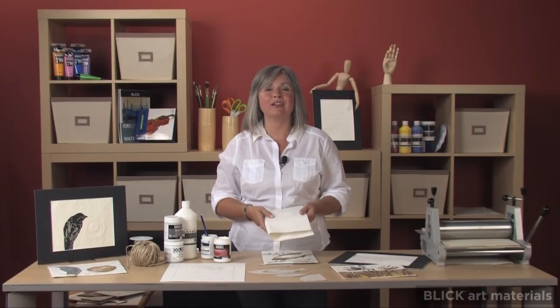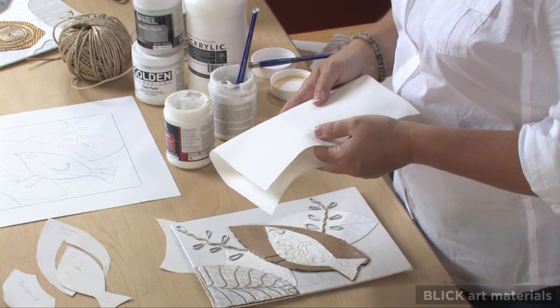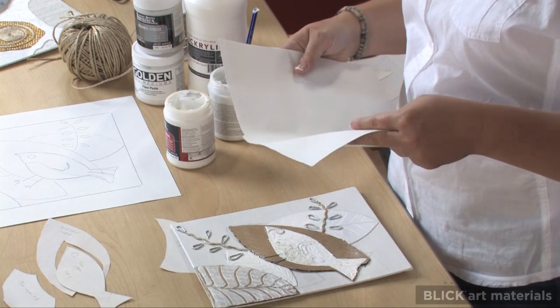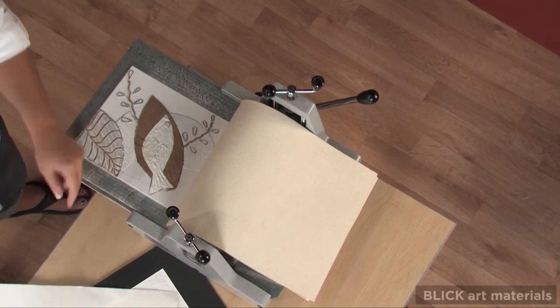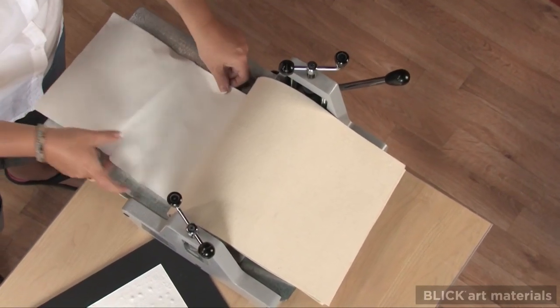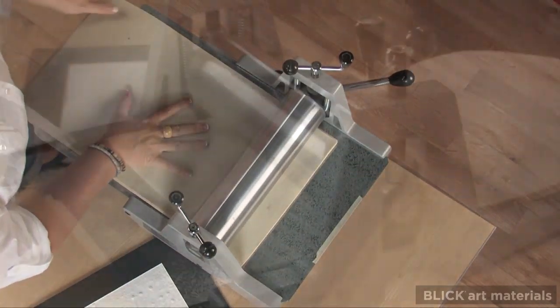Prepare the paper by soaking it for at least 30 minutes. Any heavy printmaking sheet will work well for this project. Then blot to remove the excess water. Position the plate on a bed of a printing press and place the damp paper on top. Cover this with a catcher blanket, then the pusher on the very top. Run the print through the press and you're done.